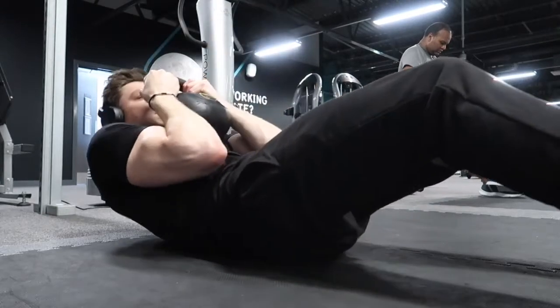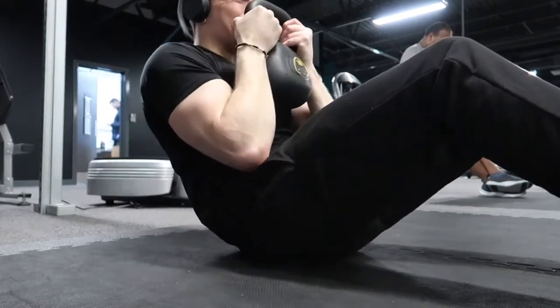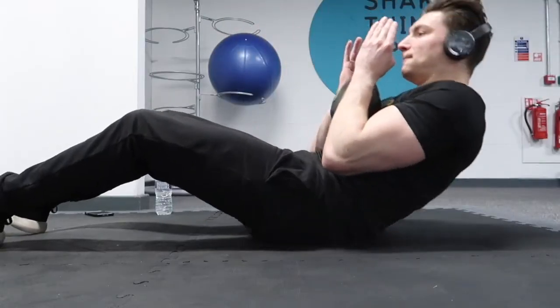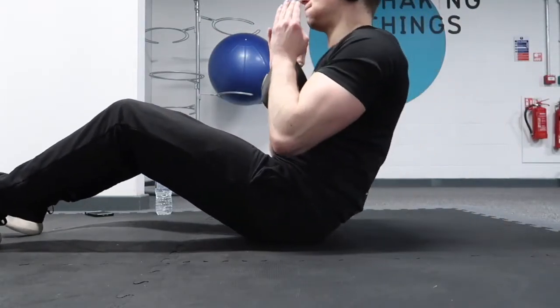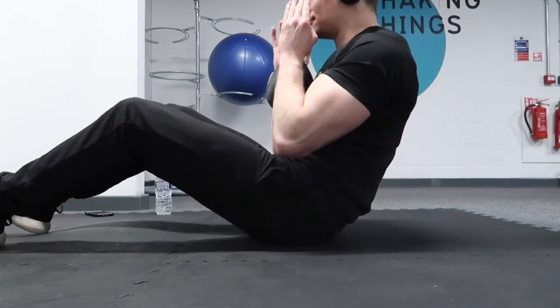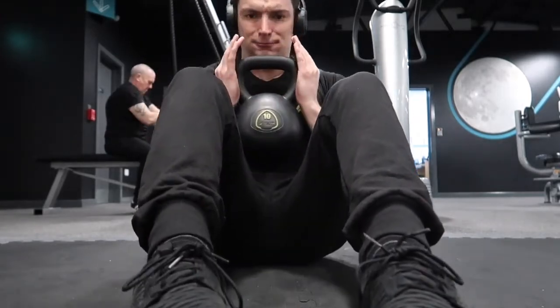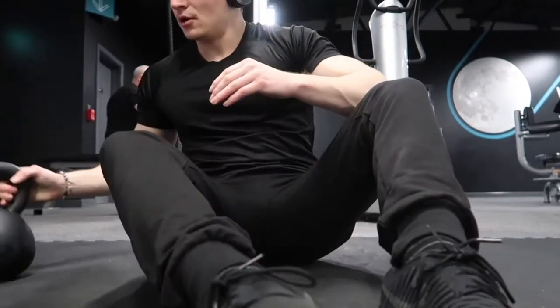We're going to do either a crunch or a sit-up but add resistance in the form of a kettlebell or medicine ball. Balance the weight on top of your chest and bring it up. The added weight load targets the type 2 fibres in your abs, and it's a lot harder if you accentuate the eccentric portion — a 3-second downward phase.